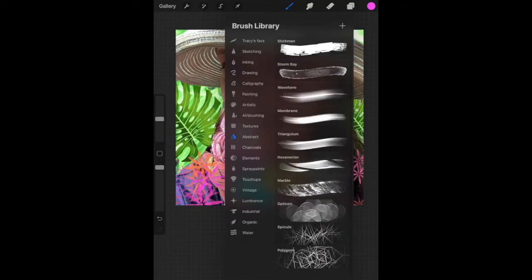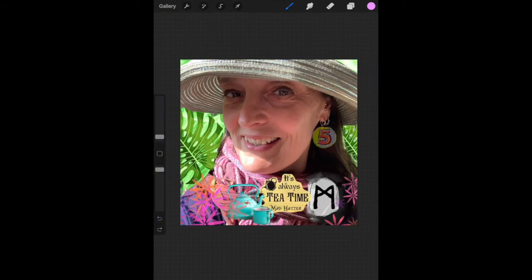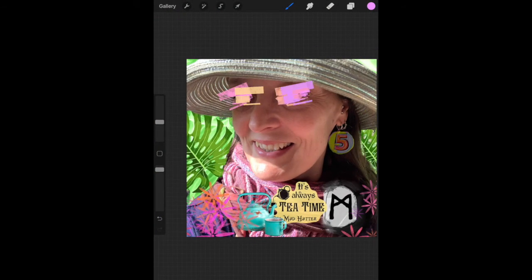Number three is abstract. Same idea — pick a brush, pick a color. I spent way too much time on this one; I couldn't make a decision at all.